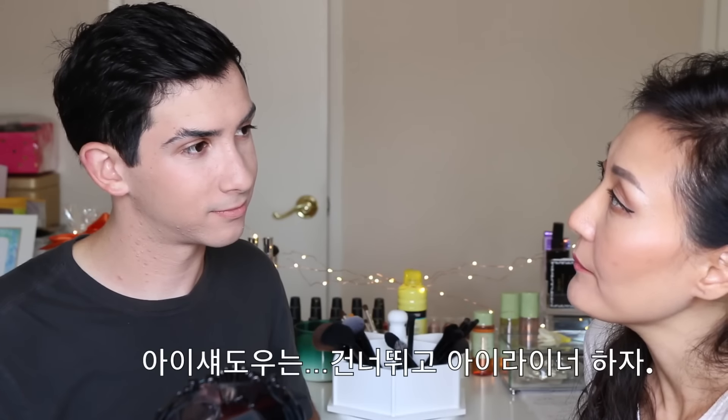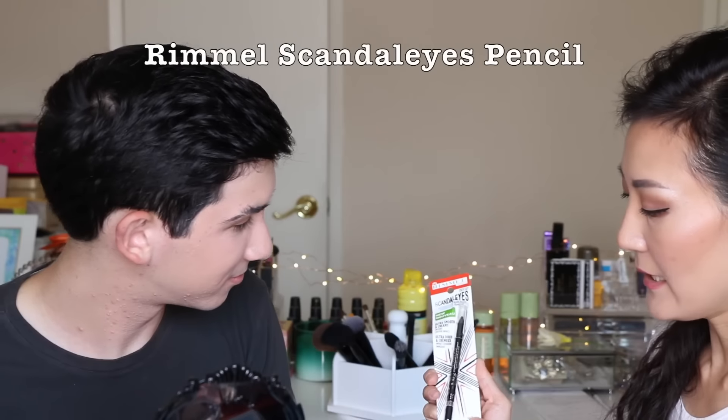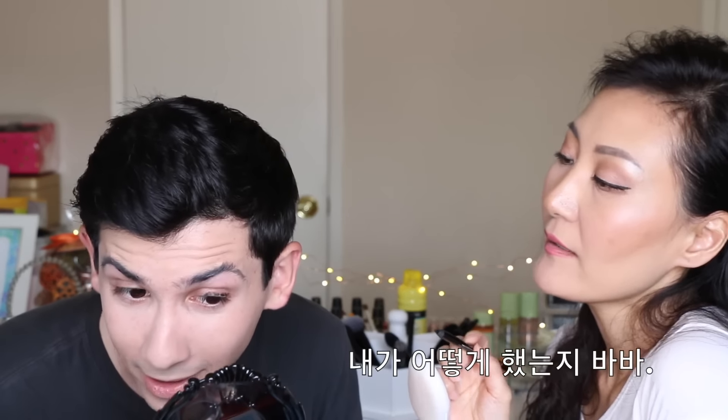We're going to skip the eyeshadow and go straight to eyeliner. This is the Rimmel Scandalize Pencil. I wanted to teach you how to do the wing eyeliner, but maybe next time. Right now you just need a black pencil eyeliner for regular use. Look at how I did it — it looks like a dash-dash. This is Angled Eyeliner application.